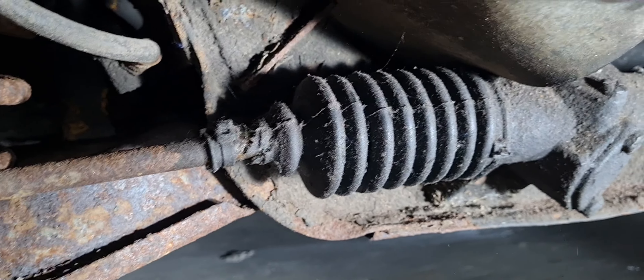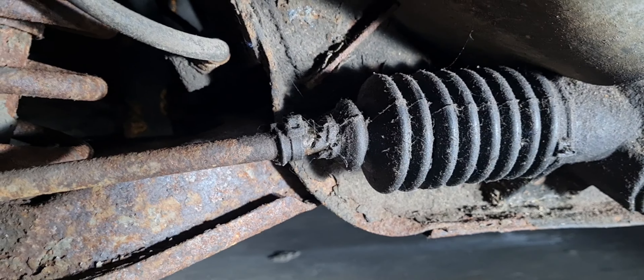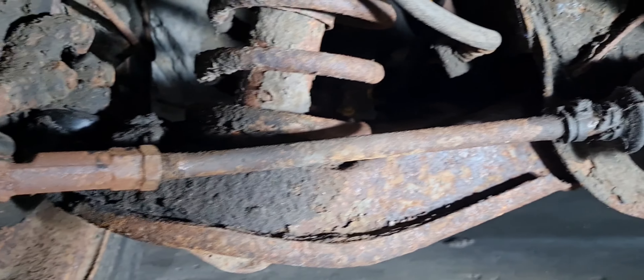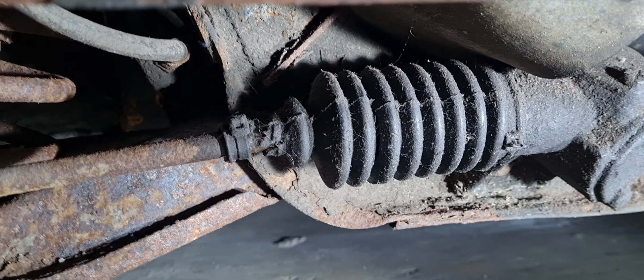I can't find an HC one listed anywhere, so I'm going to whip the boot off and see if it looks similar to an HA Viva one and order one of them — take a chance. If not, I'll have to borrow one from my other Viva. Right, let's whip the boot off.